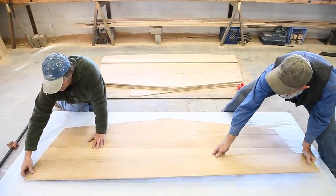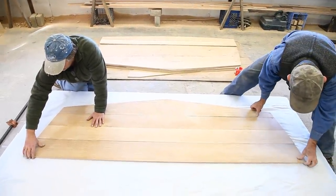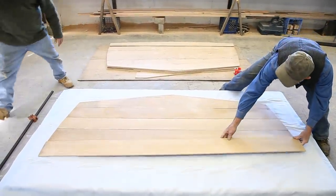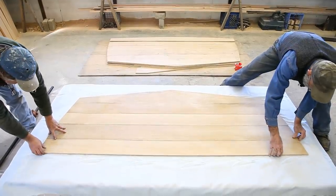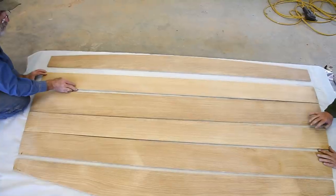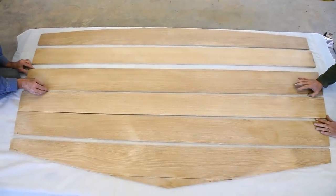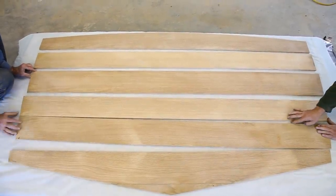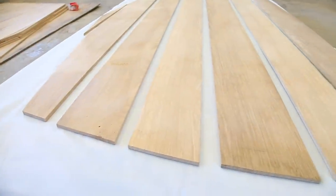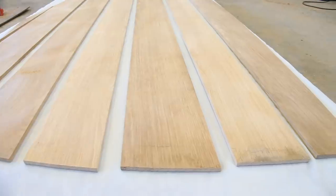We're flipping the first layer onto the release fabric. We want to get the thing in the middle of the table — we wouldn't want it off to one side. We don't want to push them up against each other, because we're going to pick them up individually and glue them.